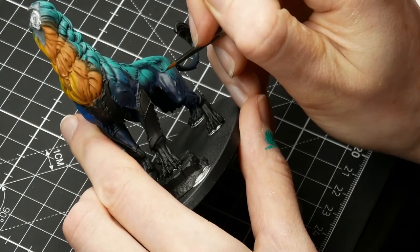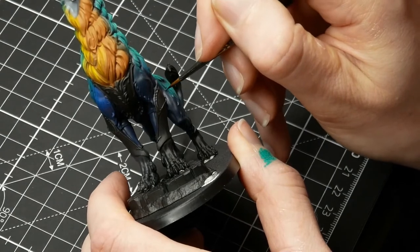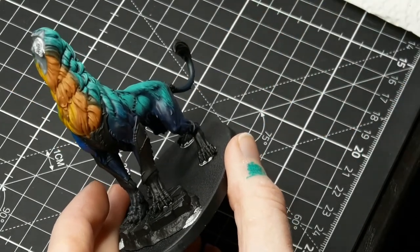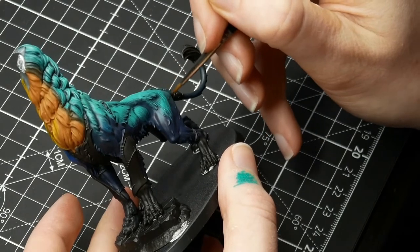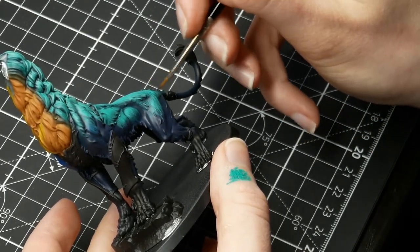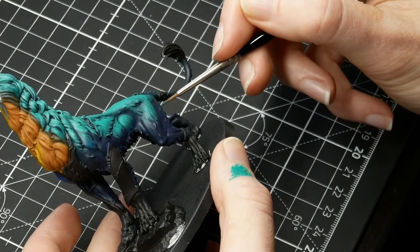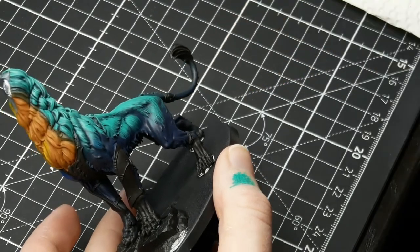If the Incubi Darkness doesn't show through, it's not a problem either, because you'll still be going over it with the Sybarite Green, so there will be Emerald showing through between the Sybarite Green. You do need to go over the same spot multiple times with the Emerald because, even though it has really good coverage, because of the randomness of the lines you need to place a lot of them to really cover a model. It's better to take this approach to create a good textured look than having a really big brush and going over the whole model in one go, because then you lose the textured look.